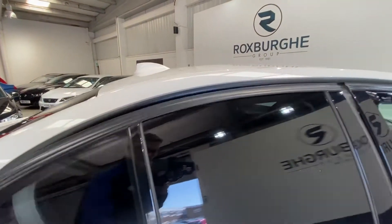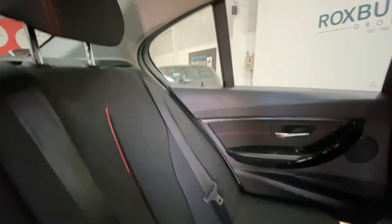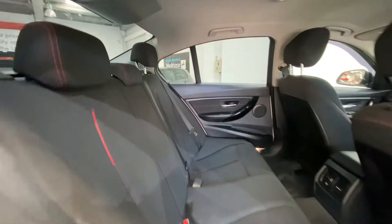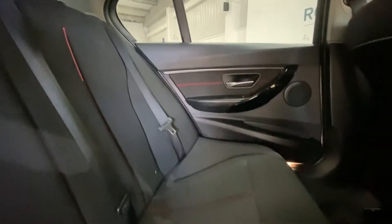Moving inside the car and into the rear, we have full cloth upholstery throughout with bed stitching — really nice condition throughout — and full isofix points all along the rear seating.